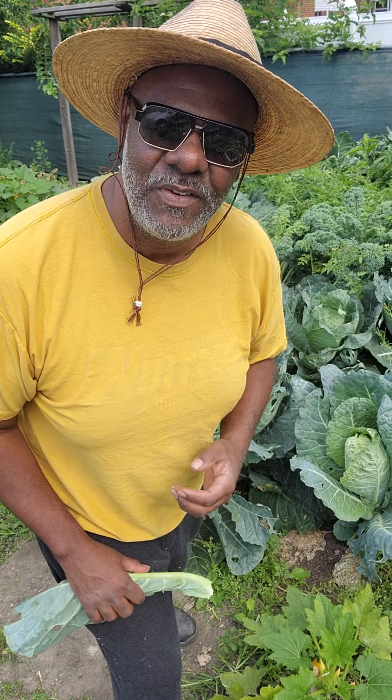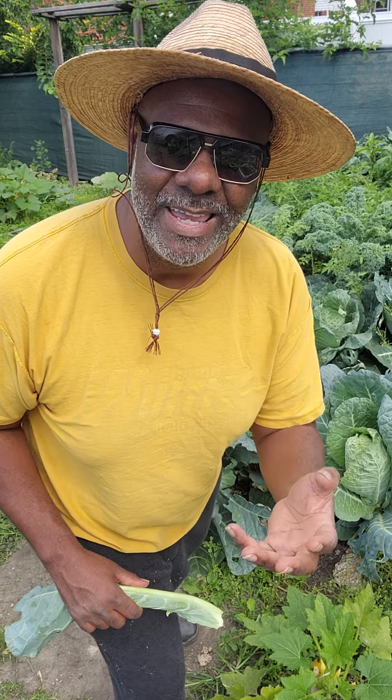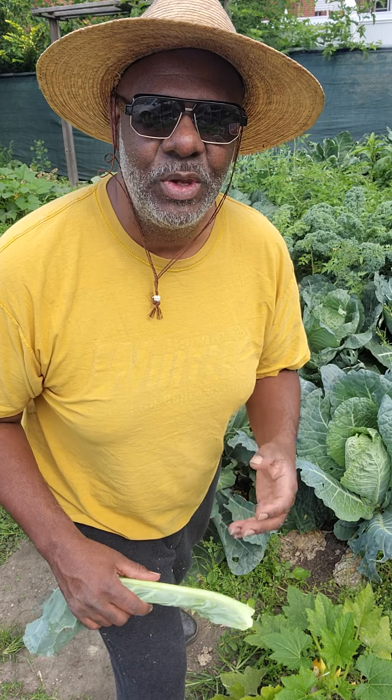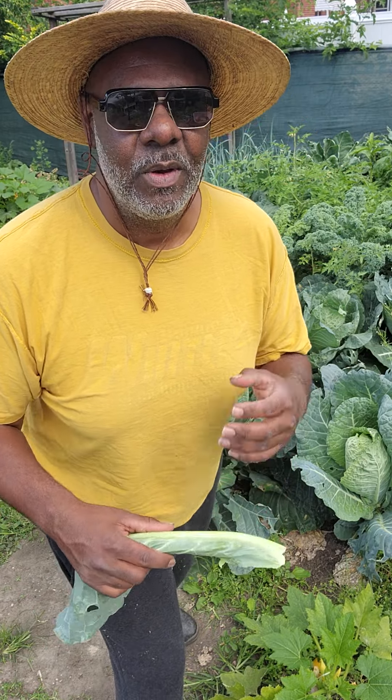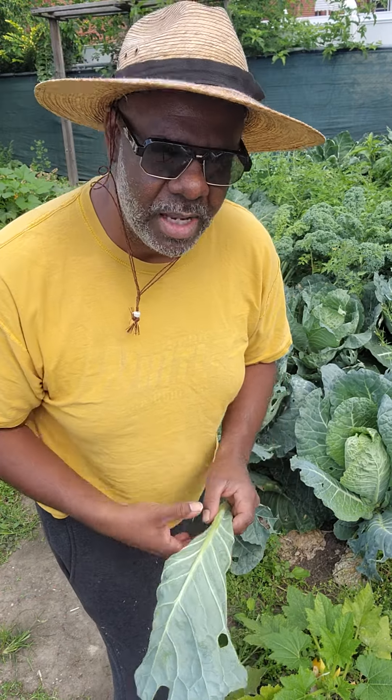All right, thank you for following me here at Whitley Farms. If you like the video, tell somebody. So look, today's an update on things that you can plant in the month of August, and we talked about collard greens. There are a couple things I want you to know about collard greens.